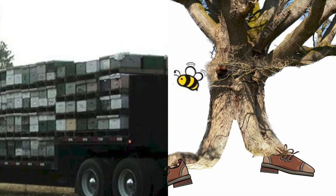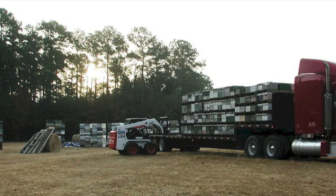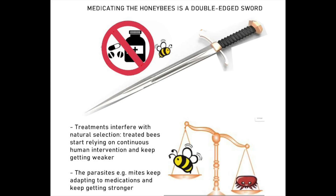Trekking beehives all over the country has to be a worse nightmare for honeybees than living in a hollow of a walking tree from the Lord of the Rings. In addition to unhealthy extreme proximity to hundreds of other beehives during transportation, the transported bees struggle to adapt to each new location's climate, pests, and nectar flows. Typically, transported bees are heavily treated with medications, but in the long run such treatment is a double-edged sword — it interferes with natural selection. Medicated bees start relying on continuous human intervention and keep getting weaker, while their parasites keep adapting and getting stronger. When heavily treated bees swarm and escape and try to become feral, they can turn out to be a real mite bomb, endangering all other bees with their stronger adapted mite parasites, and adversely affecting the common gene pool with their weakened immunity.